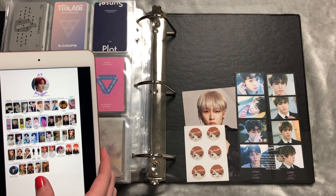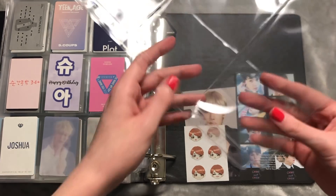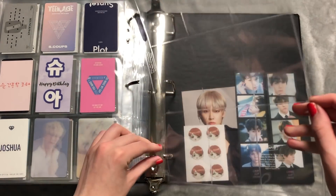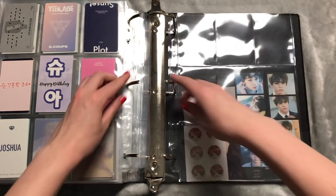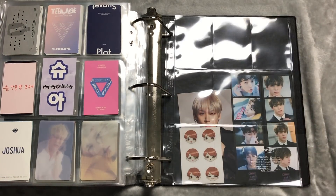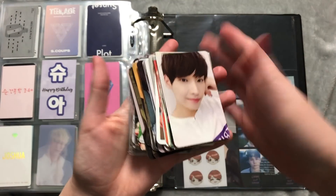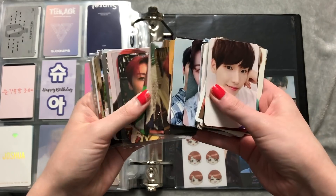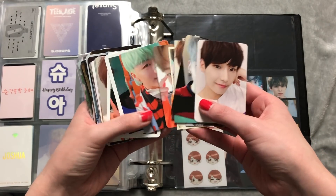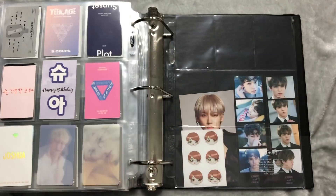I was thinking of putting Youngbin first since he's the leader, but Inseong is the oldest so I'll put him first. My plan is to do the three members for the first album, then the three for the second album, and keep going like that. This is my pile of cards collected so far — I pre-sorted them in order of each album. I'm missing a lot of cards but there's only one album where I have the full set.